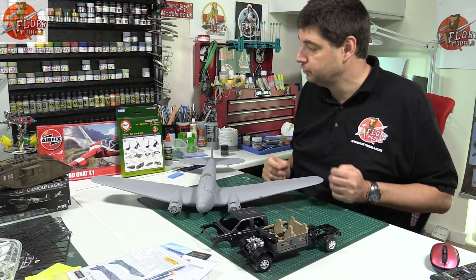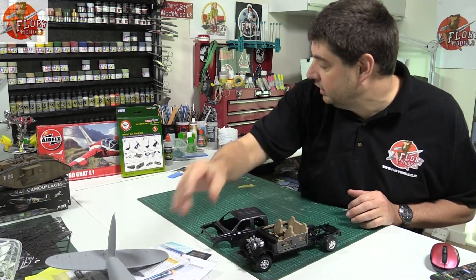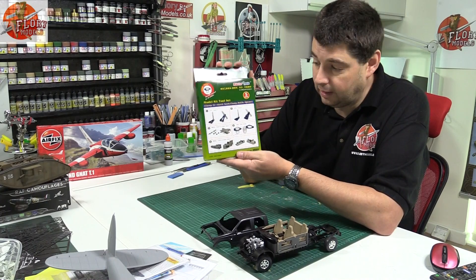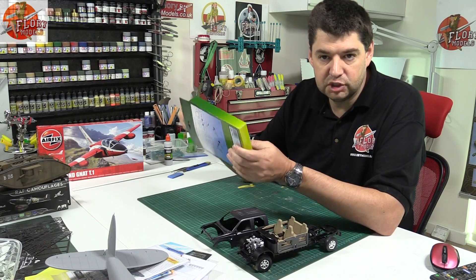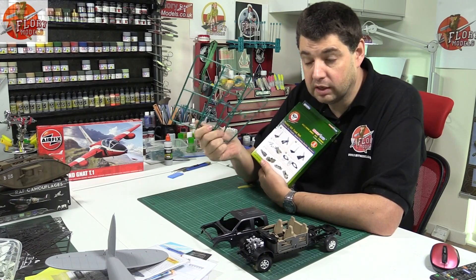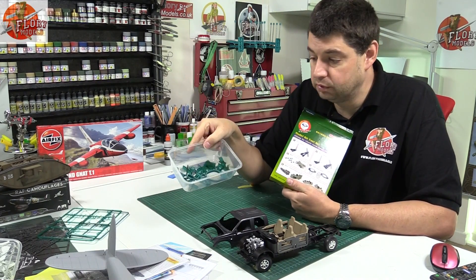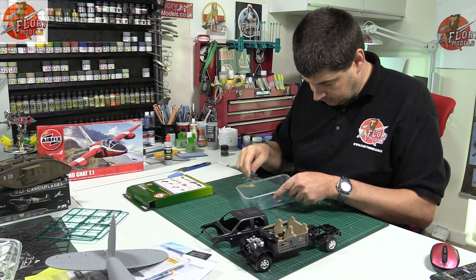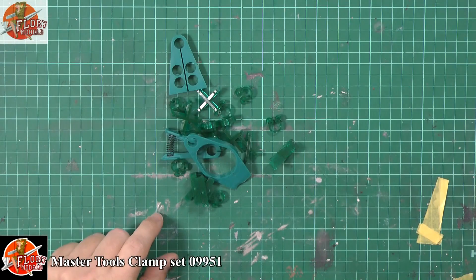We've had loads of good reviews in. One of the ones we did on the live show — which I put together — is the Trumpeter Tools Clamping Kit. At the time we weren't exactly over the top with it — we thought it was just a case of, okay, it's a couple of clips. They come on sprues, which I haven't got on there now because on the live show we put them all together.